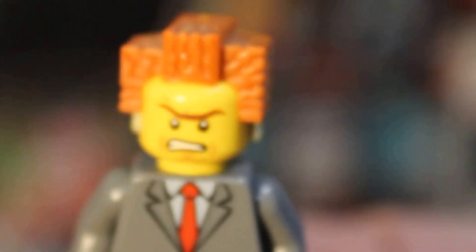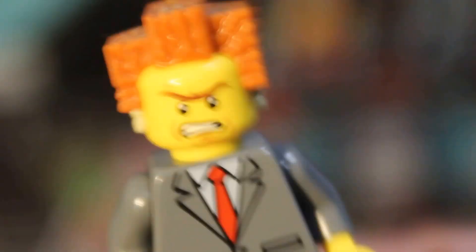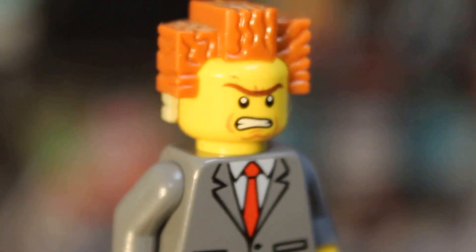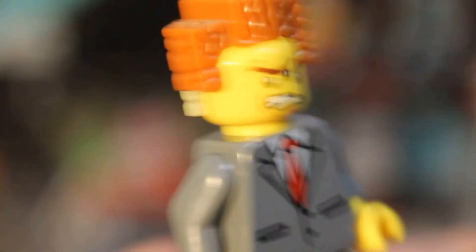Hello Spazites! Today on this channel here, we're gonna do a review. I'm President Business. On to the review. Take it away, Gizmo Spaz.